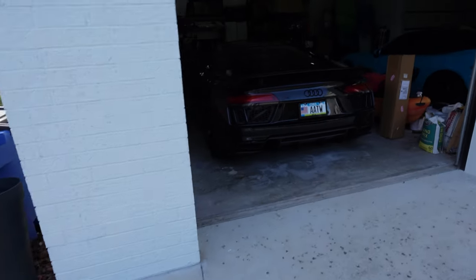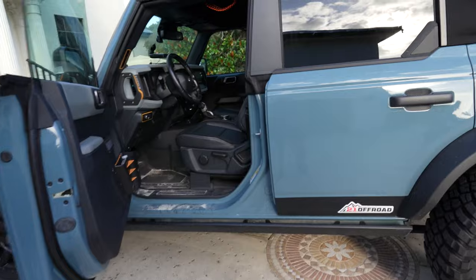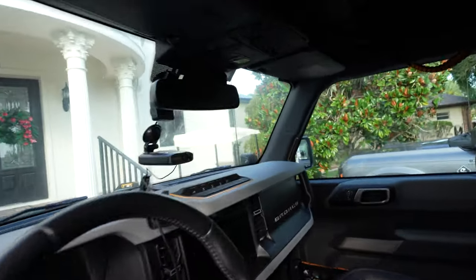Hello everyone, this is Chris with Sticker Fab. Today I'm going to do this all in one shot. We're going to talk about a few items inside of our 2021 Broncos. Today will be a busy day — I have to register this guy in the state of Florida, so I'm trying to get some stuff done while I'm at home.